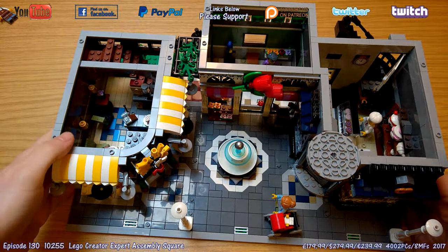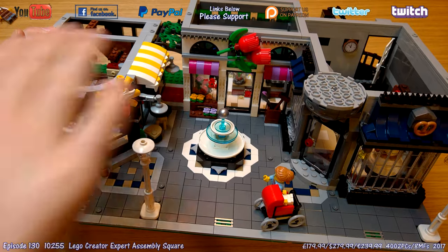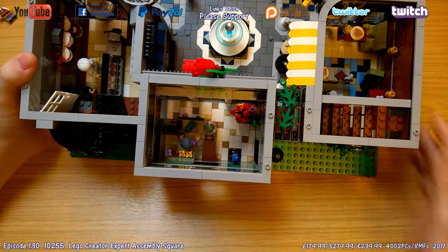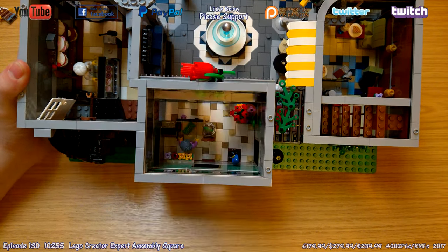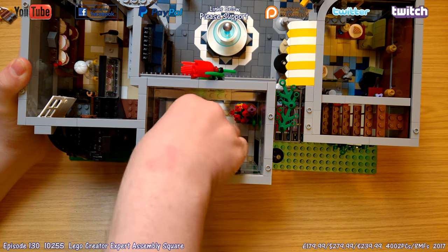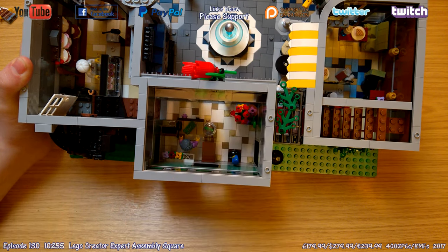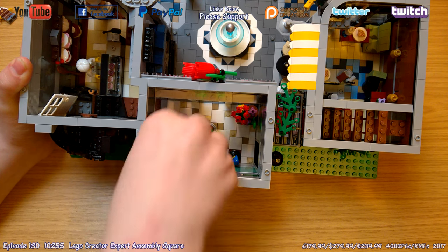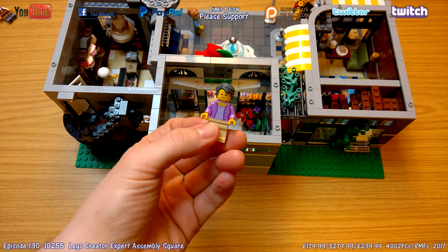Moving on to the florist — it's a great front of shop just behind the fountain, with roses in front and flower beds outside. Inside, there's a great amount of space for extra minifigures, a flap on the counter so the minifigure can get in and out, a parrot, and flower bouquets at the back that all come out as individual items — very cool. The minifigure is perhaps a bit plain but looks cool and has nice necklace detailing.